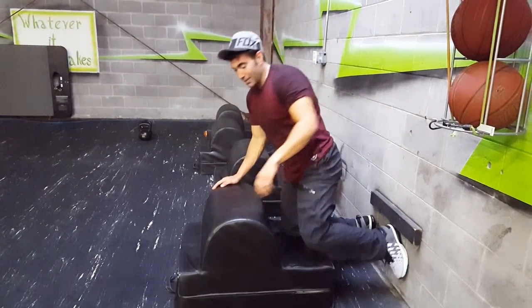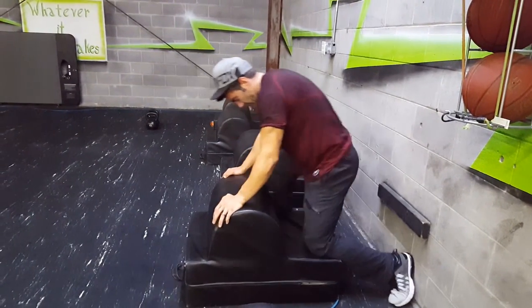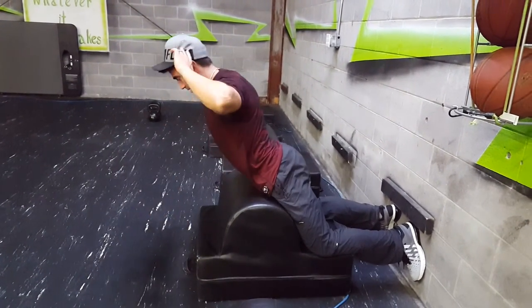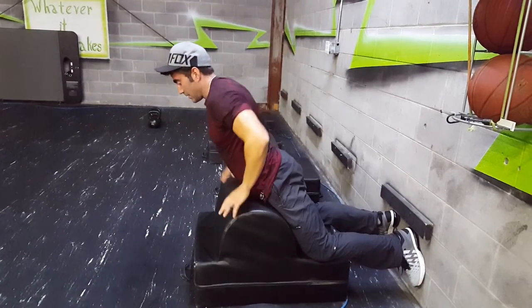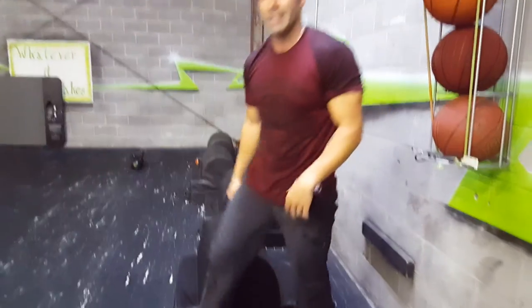The only other movement you'll see on the GHD is a lower back raise. In that case, you want the knees a little bit closer to the pad. You're just laying down, lifting up to get that extension, and really working on strengthening that lower back area. Those are all the movements you're going to do on the GHD.